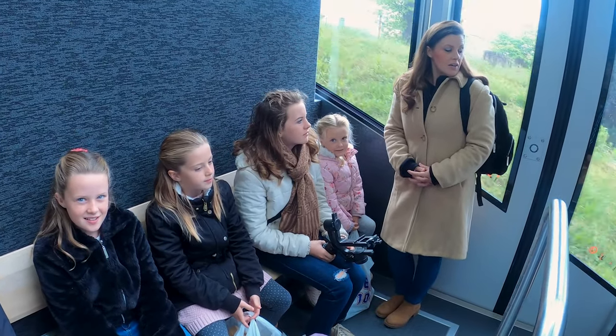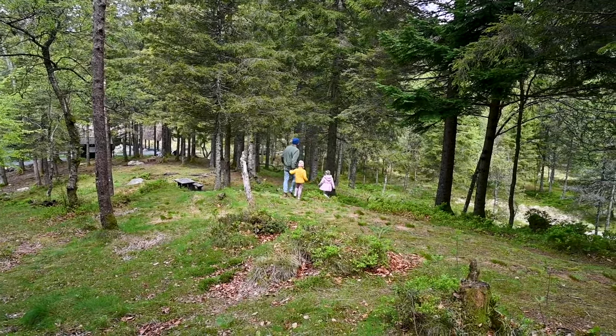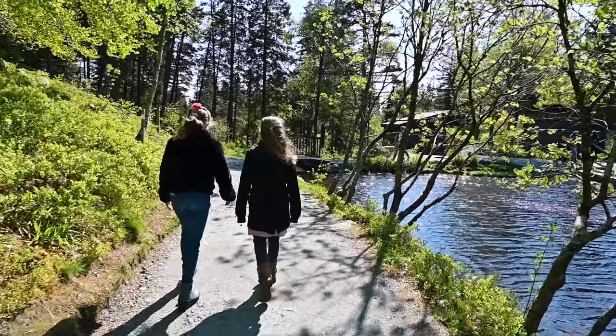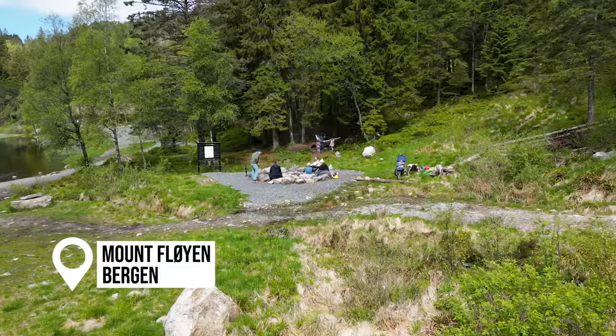Suddenly we were above Bergen. I was so excited to make bread on a stick — pinnebre. We hiked up to a scenic lake with a fire pit all ready for us. We brought our own firewood, set up a hammock, and made a fire.